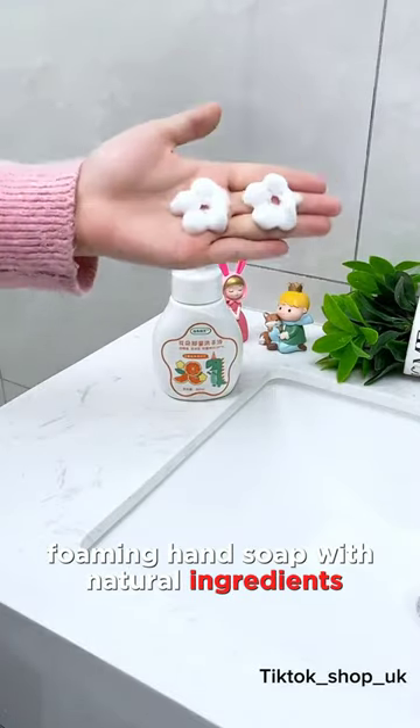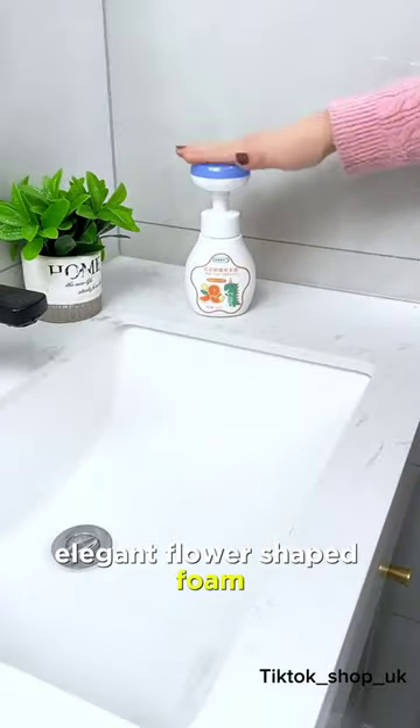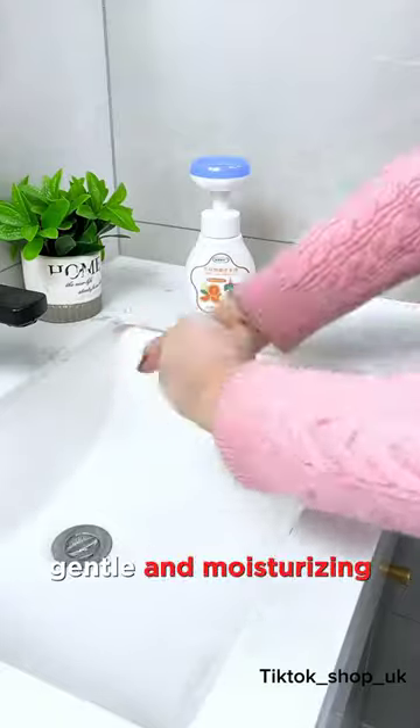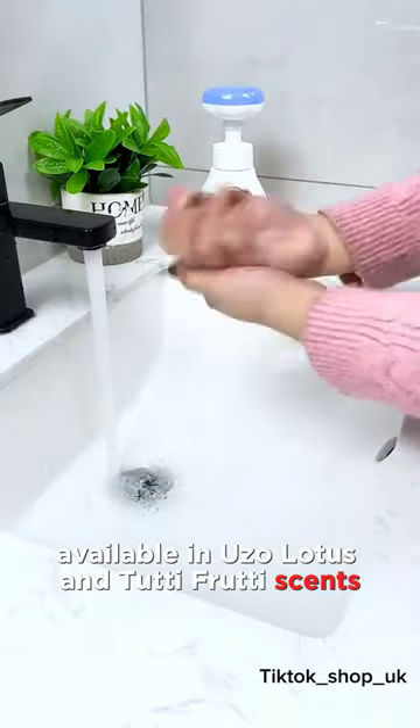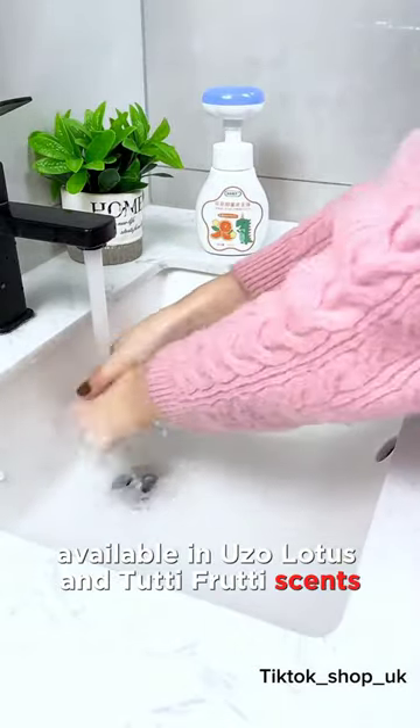Foaming hand soap with natural ingredients, elegant flower-shaped foam, gentle and moisturizing, suitable for dry and sensitive skin. Available in Yuzelotus and Tutti-Fruitti scents.